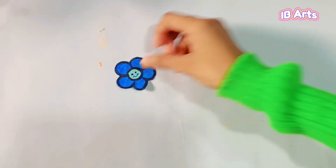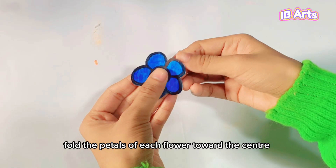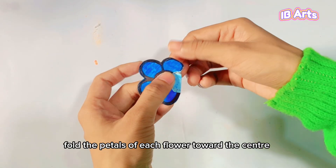Use colors like blue, green, yellow, and pink. Then fold the petals of each flower toward the center.